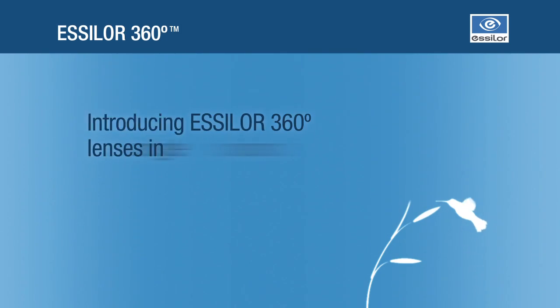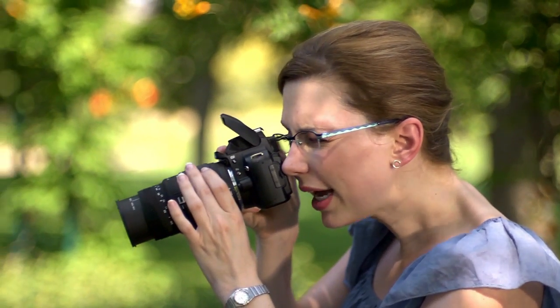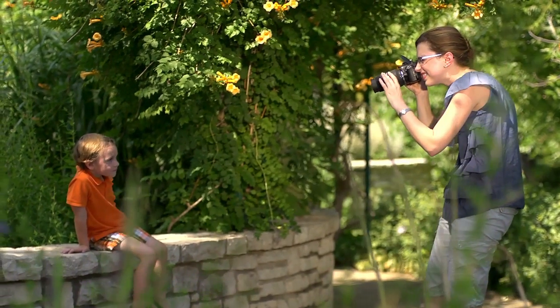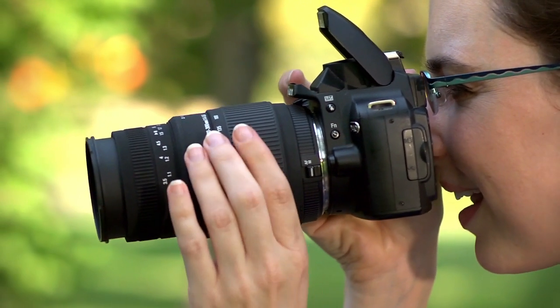Essilor announces a single-vision lens with WAVE technology, digitally engineered for clearer, sharper and brighter vision. This new lens is proven to virtually eliminate distortions and increase contrast sensitivity by up to 30% for higher definition and the sharpest possible vision.